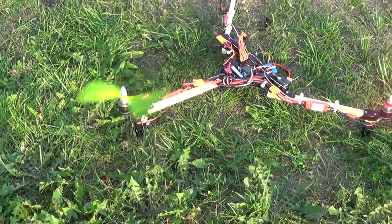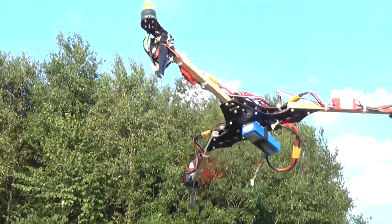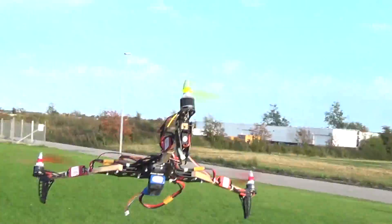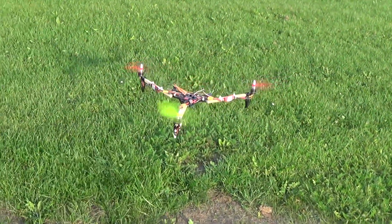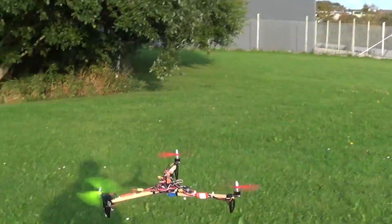That looks nice. I'm sorry. No. I'm sorry. No. No. No. Where did it go?